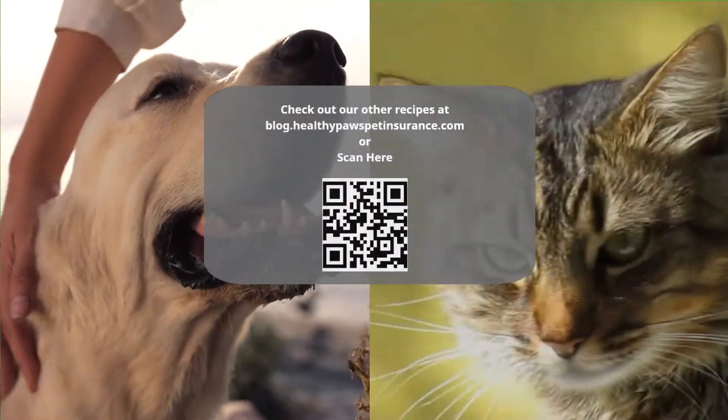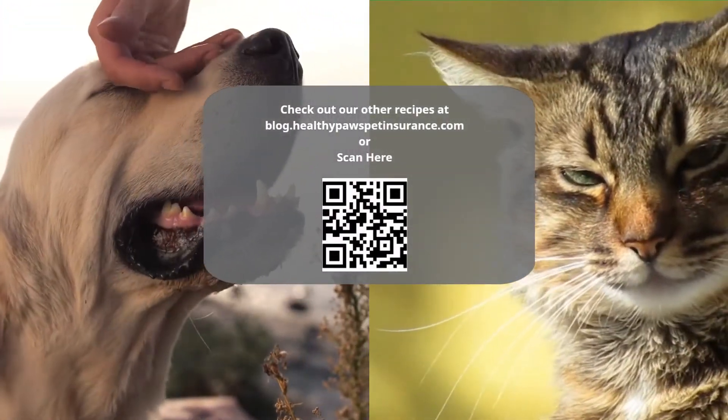Check out our other recipes at blog.healthypawspetinsurance.com or scan here!